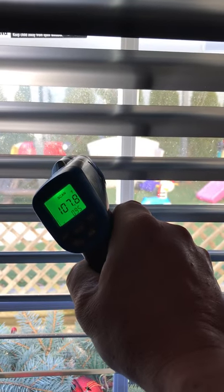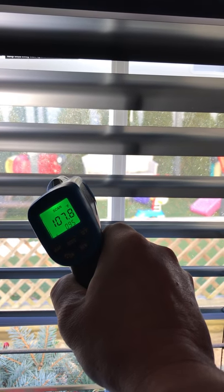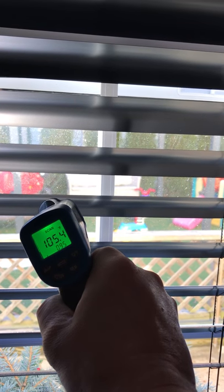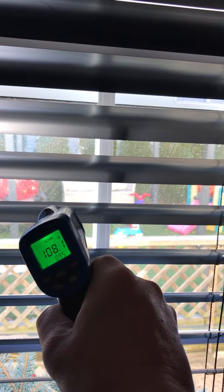As you see here, I have thick heavy drapes, so during the night I can close up and insulate the window even more. But before I lose the sun, because it's getting around 1:30, the shades have been getting around — well, earlier it was like 114 degrees. Now I'm around 108.